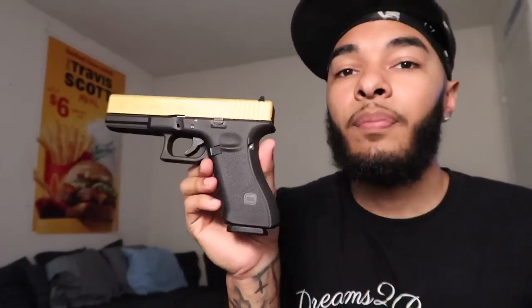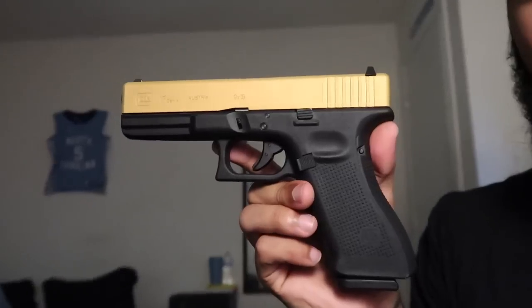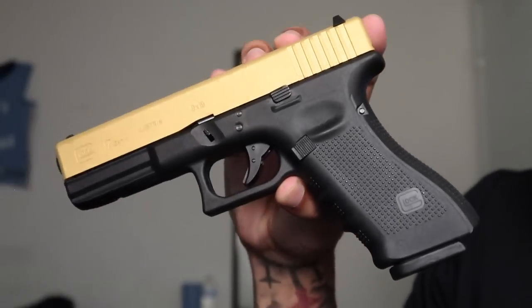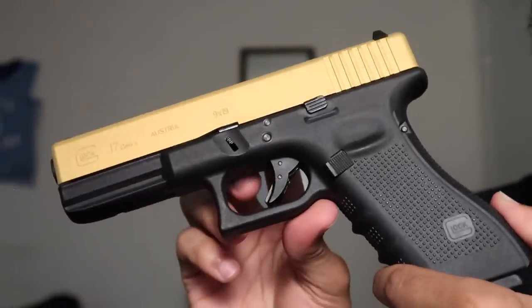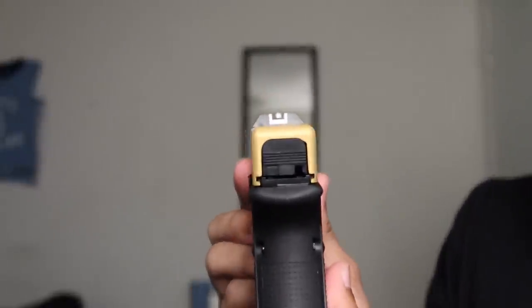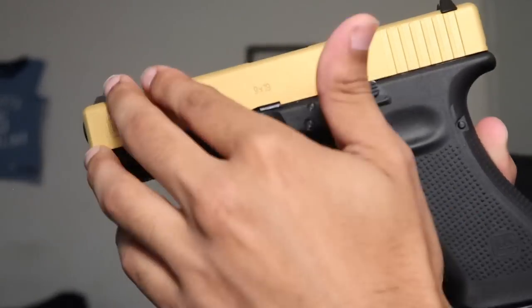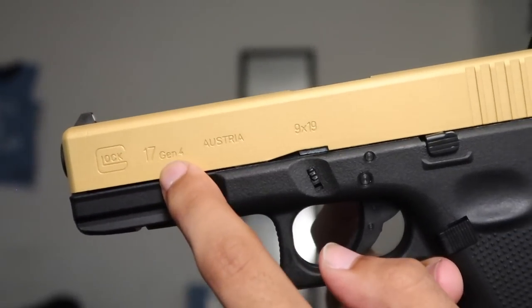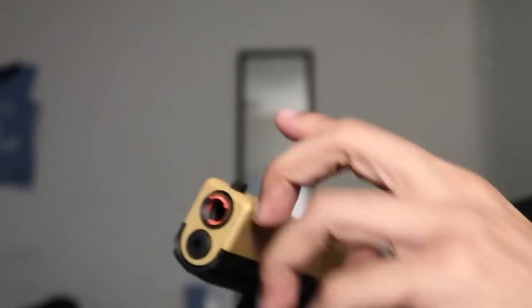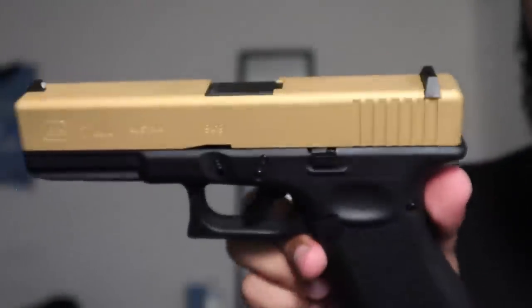We do got the finger grooves on there. Let's get some close-ups. That 17 frame is so lovely — love that curved handle with the nice grip. It's got the tac railing if you want to throw an O-Light on there. Got the regular iron sights, back serrations but no front. I'm iffy with front serrations — it looks cleaner without them. Glock 17 Gen 4, Austria. I rack my slide from the back anyway, so I want to keep that slide clean — no fingerprints on my golden goodness. The barrel looks pretty clean too.